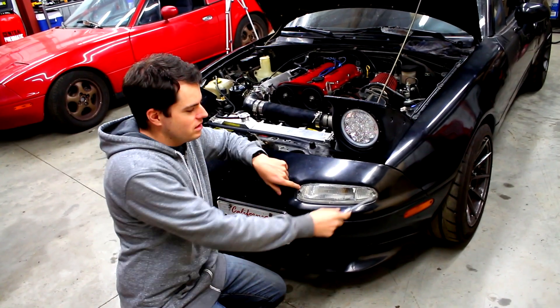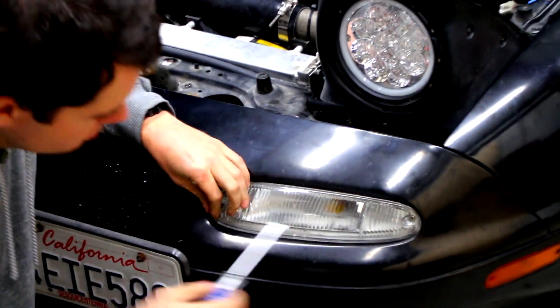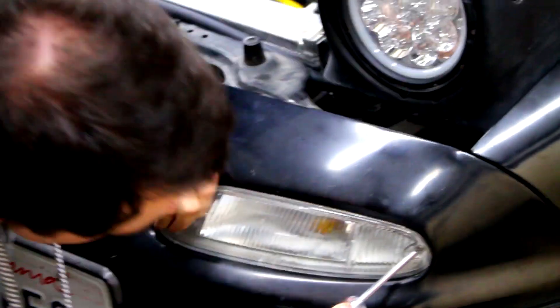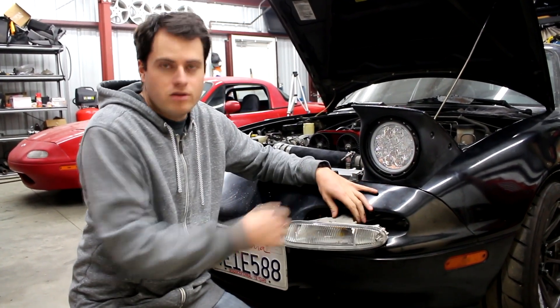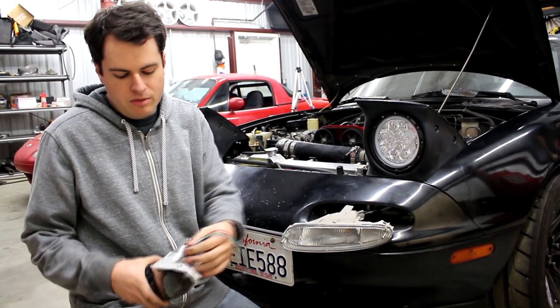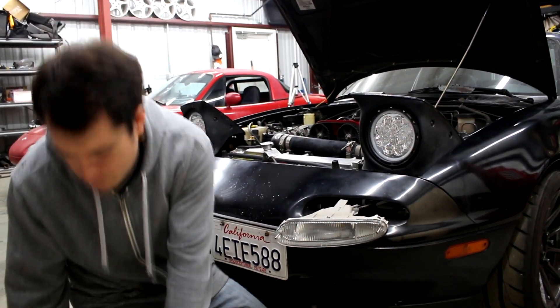All you need is a screwdriver. We're just going to take out these two screws holding the turn signal in. At this point you can just unscrew it and put on the new assembly, but the new ones here came with a new bulb and wire, so we're gonna go ahead and swap the whole thing.